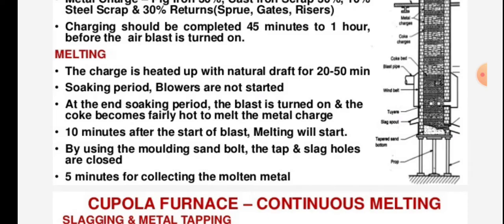At the end of the soaking period the blast is turned on and the coke becomes hot enough to melt the metal charge. 10 minutes after the start of the blast, melting begins. The tap hole is opened using a moulding sand bolt and the slag hole is closed.